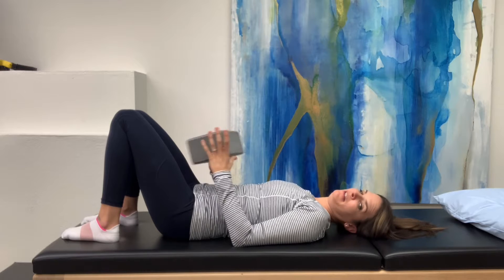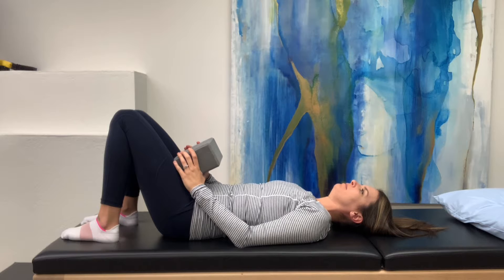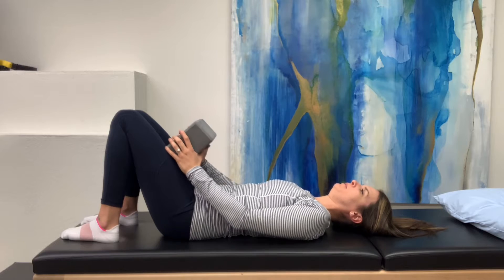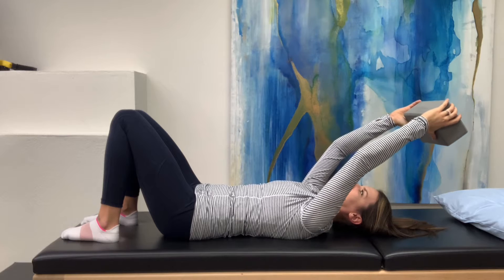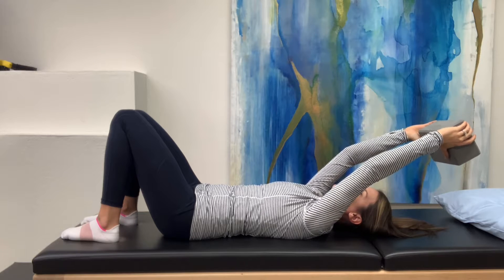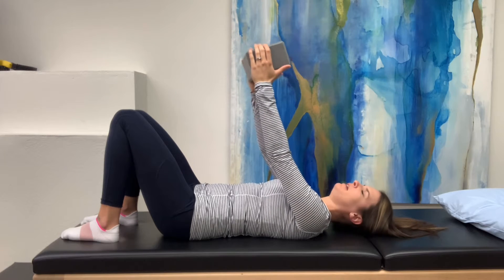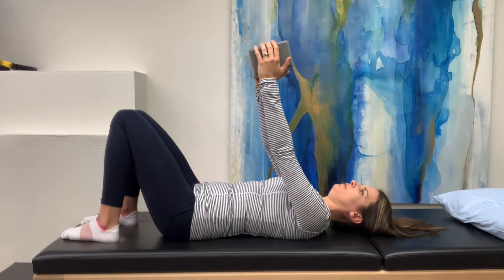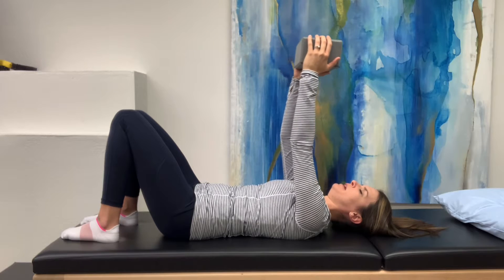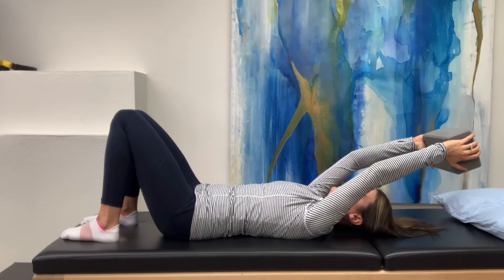This time we're going to add the block overhead. Inhale into the belly, back, sides — all expanding, shoulders staying down. As I exhale — pelvic floor, core, upper rib cage — as I bring the block over my head. And then bringing it back forward with everything still on. Letting that go. Reset: inhaling into belly, back, sides. Exhale — pelvic floor, lower core, rib cage down, arms overhead, keeping that rib cage down. Go as far as you can while still keeping that rib cage down.